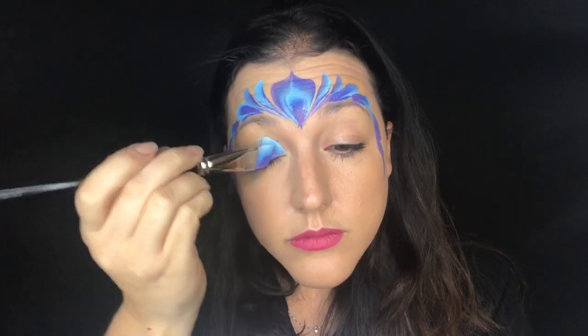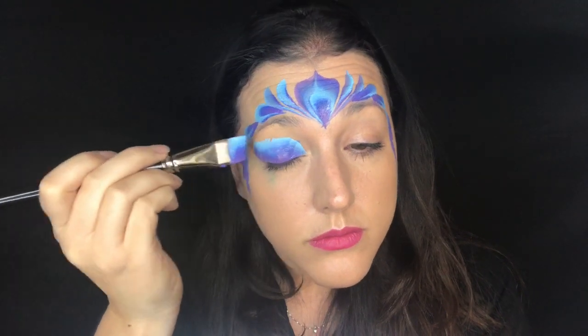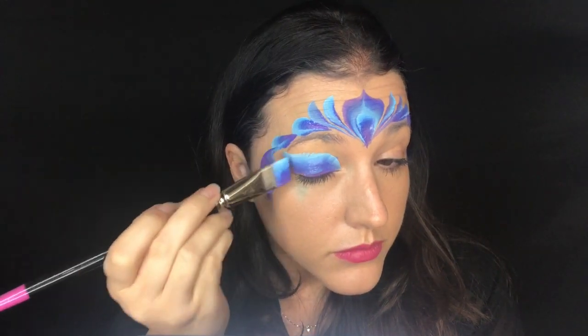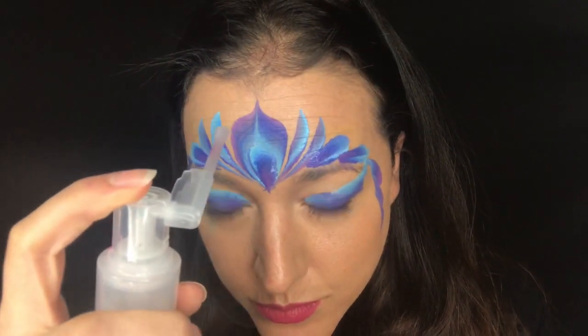Then I decide whether I want eyeshadow — I'm going to do it on myself here. I usually start with the heel of my brush, lay down that purple, then lie the brush flat and pull up into a peak to get that cool layered look. This is the point where you're going to want to spray the design with glitter while it's wet so it sticks, and I just put a little on top of my forehead.